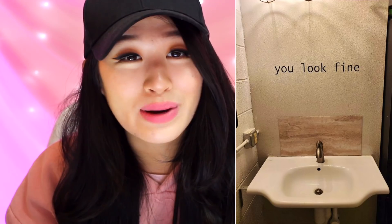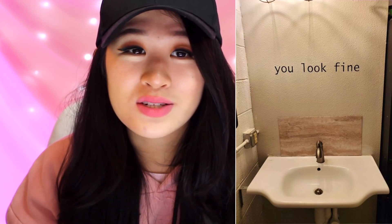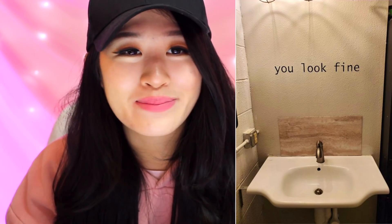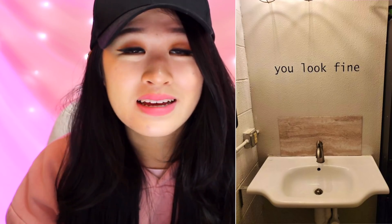You look fine. And there's no mirror. Thanks — but sometimes people do need a mirror just to make sure they look okay, in case they have something stuck in their teeth. Sometimes we do need mirrors. But thank you for that — that's very nice.